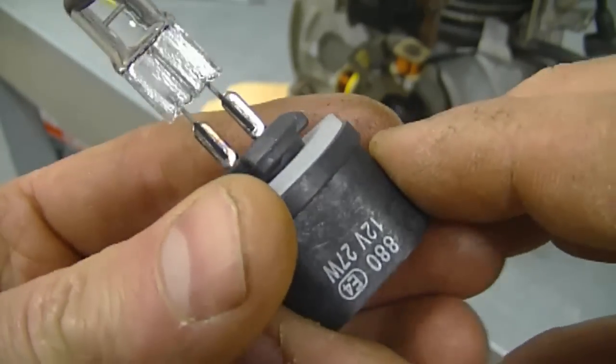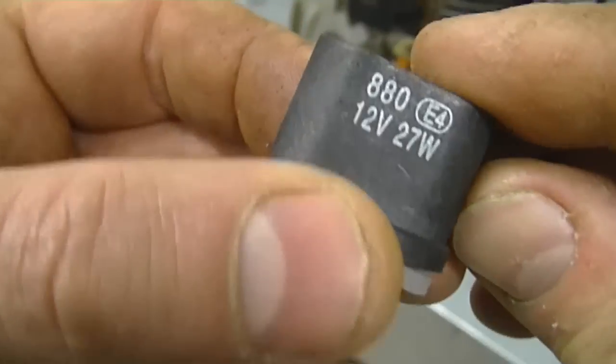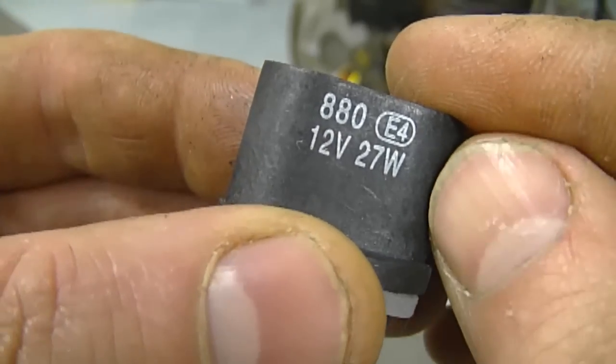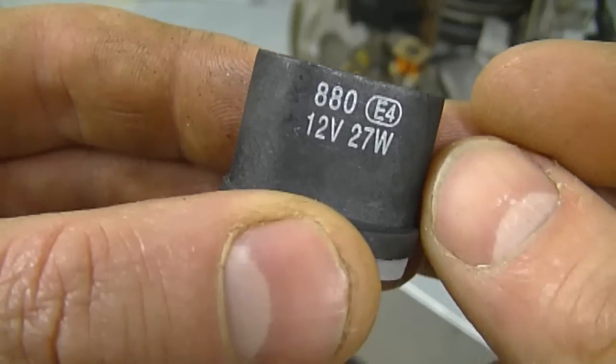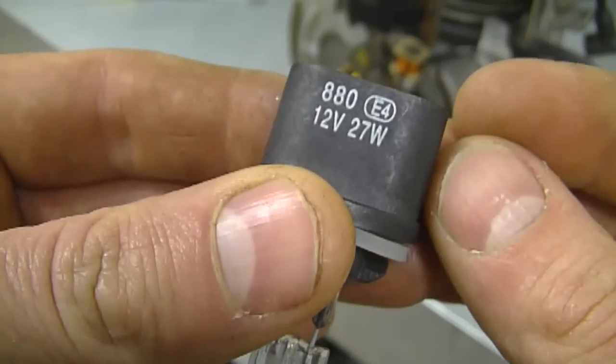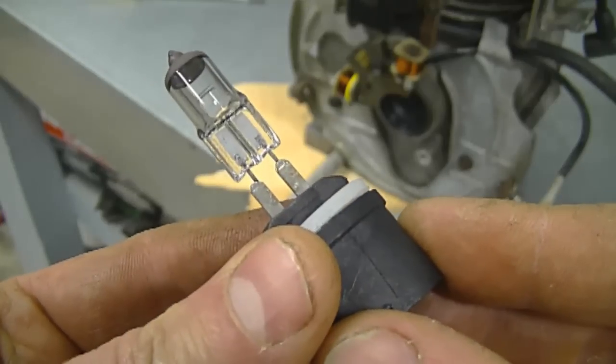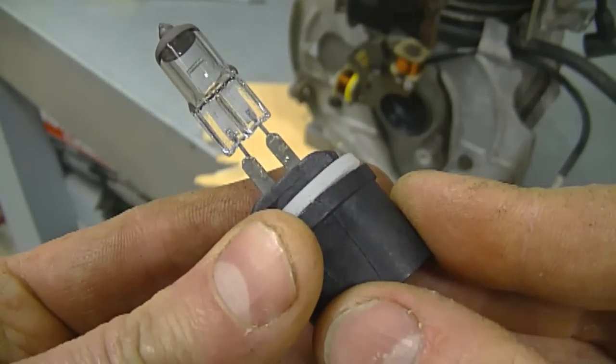Typically this is the kind of light bulb that would go in a snowblower — it's going to be 12 volts and 27 watts, which is fairly low. You want to make sure you put a 27-watt bulb in a snowblower, because if you don't have the proper bulb they may burn out or may not light up enough.